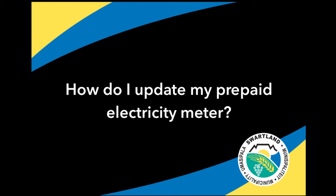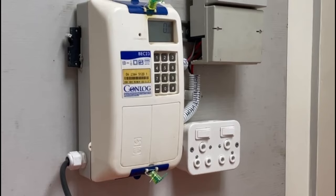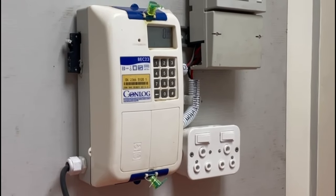Spotlight Municipality is now rolling out the next phase where municipal clients whose meters have not yet been updated will be able to do so themselves.